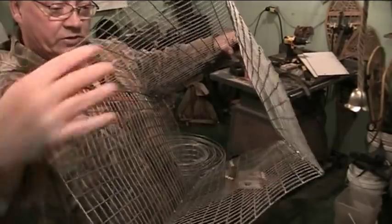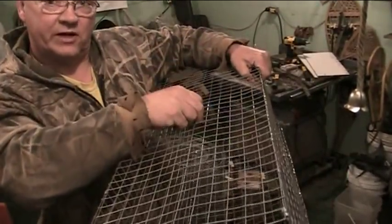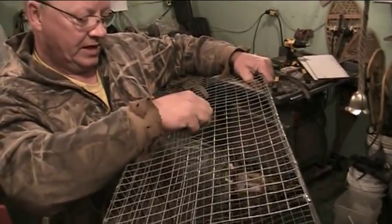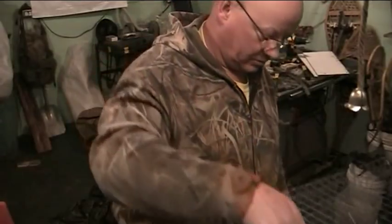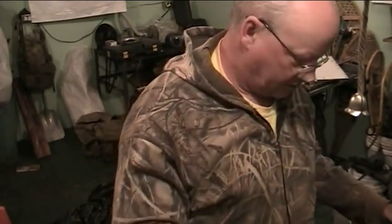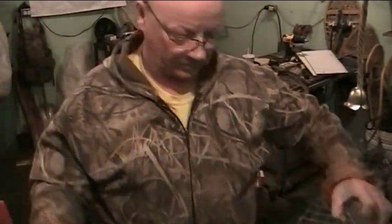You just stand it up, attach it with a piece of wire, and that holds the whole thing perfectly rigid. Then you can get your funnels in there. We've also got to cut a door in the top. But first I'm going to cut up the funnel pieces and show you that once I get them cut into shape.